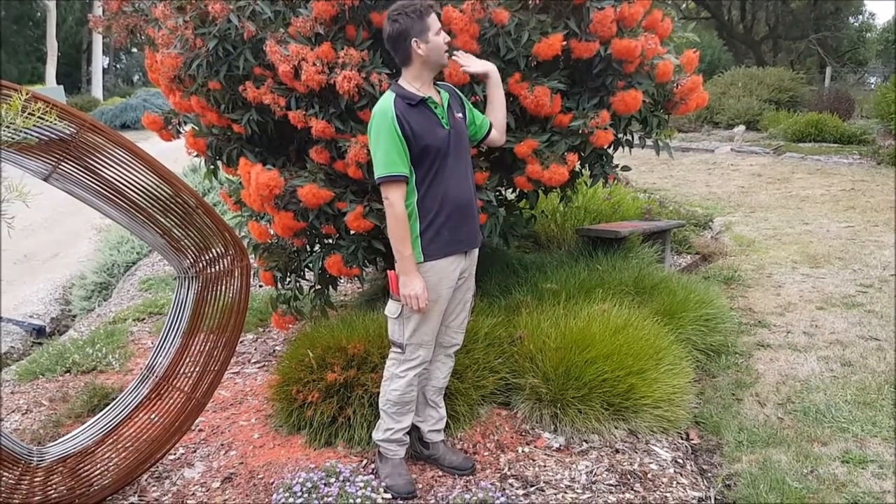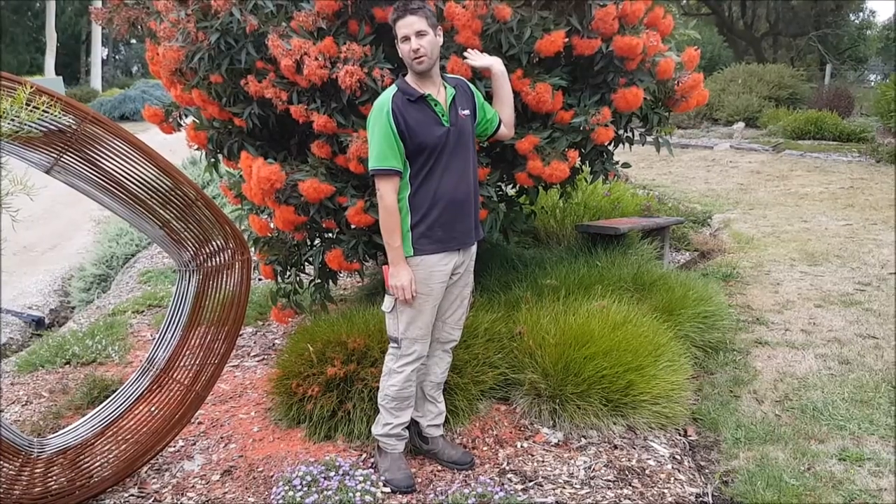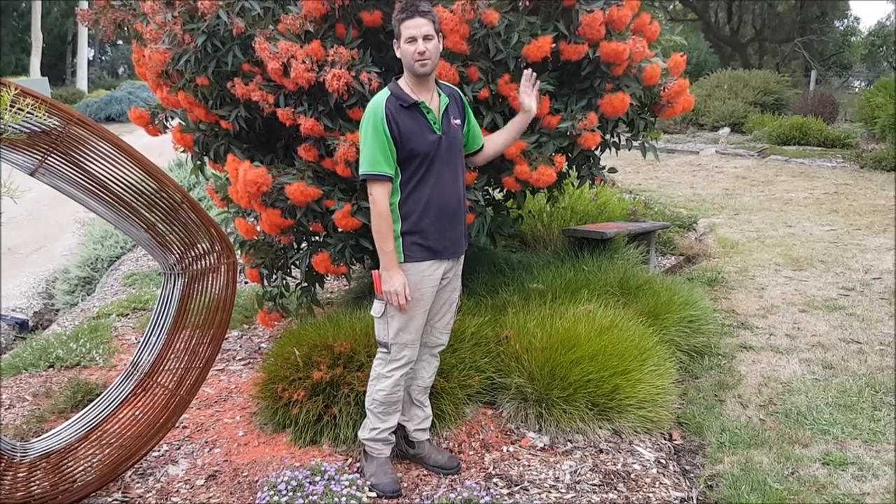All right, it's Glen Yersley here from Osterplant Nursery and Gardens. This time of year the Corymbia ficifolias, or Eucalypt ficifolias, are looking absolutely fantastic.